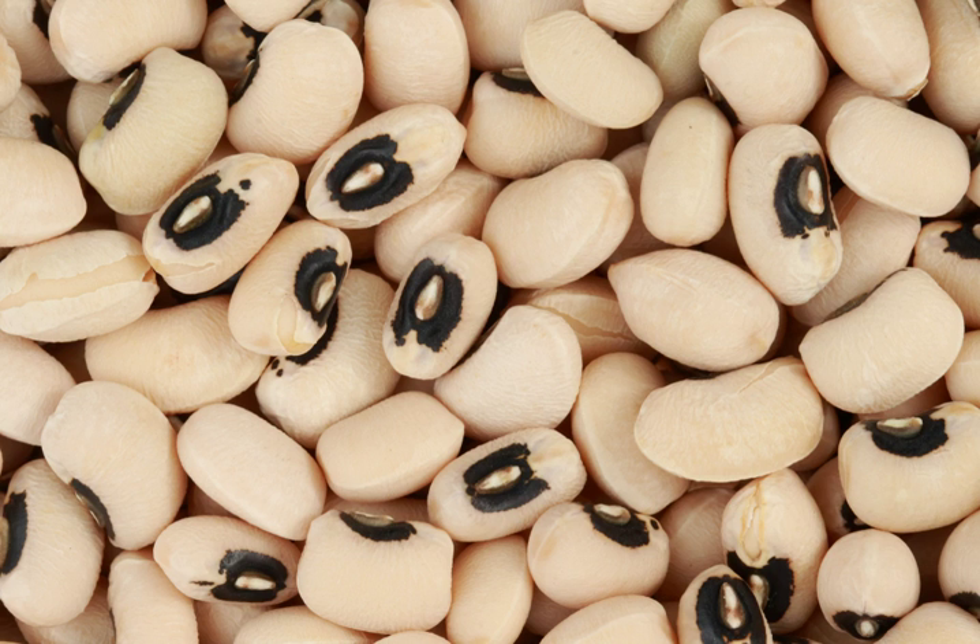The currently accepted botanical name for the black-eyed pea is Vigna unguiculata subsp. unguiculata, although previously it was classified in the genus Fasioluus. Vigna unguiculata subsp. Dickensiana is the wild relative and Vigna unguiculata subsp. Sesquipedalus is the related asparagus bean. Other beans of somewhat similar appearance, such as the frijol ojo de cabra of northern Mexico, are sometimes incorrectly called black-eyed peas, and vice versa.